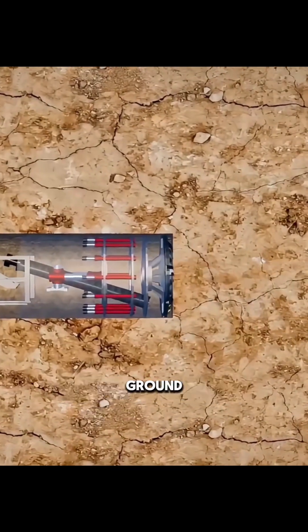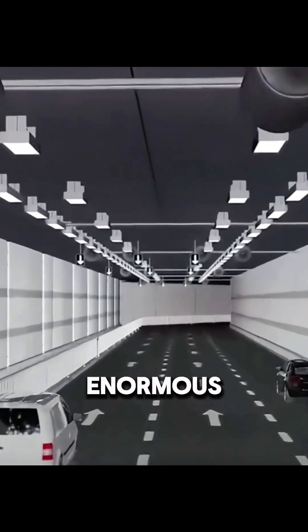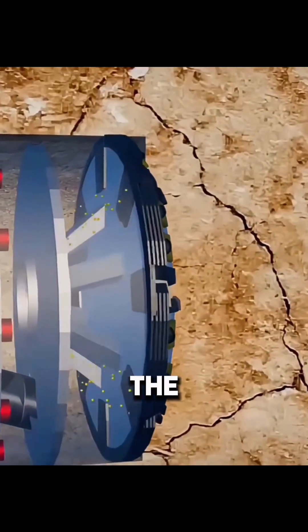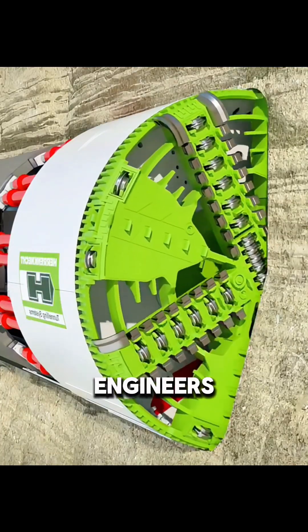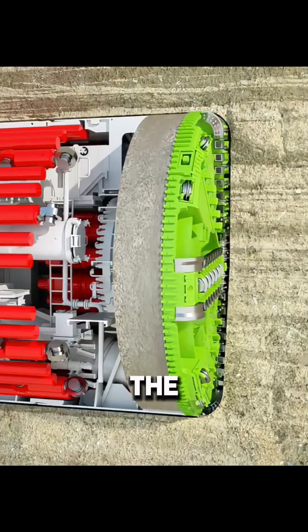The soil beneath the seabed is usually soft, and as the machine moves forward, the surrounding ground can loosen or crack. If not properly controlled, enormous water pressure can force seawater through these cracks and quickly turn the worksite into a dangerous environment. To address these risks, engineers have built a complete self-protection system inside the TBM.